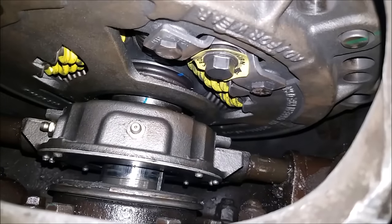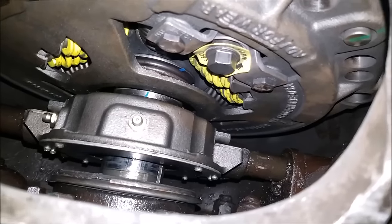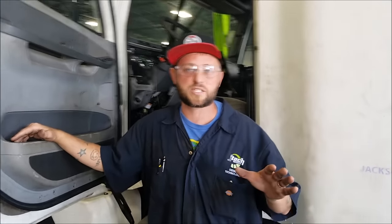Now if you cannot get this clutch adjusted and it's slipping, you're probably going to have to replace the clutch. I really hope that video helped you out — you can get your adjustment made, get your clutch going so you can get back on the road, deliver your goods, do what you got to do, make that money. But as always, remember: safety is never an accident. Alright, you guys take care.